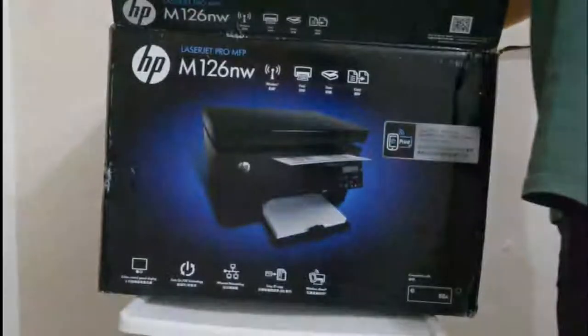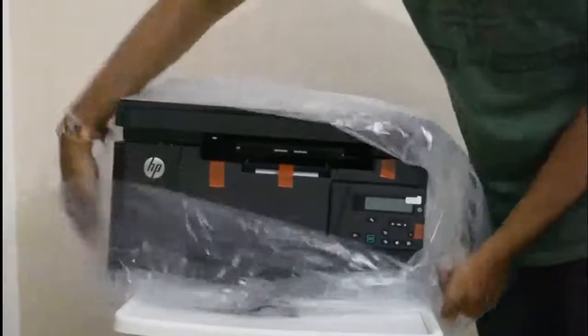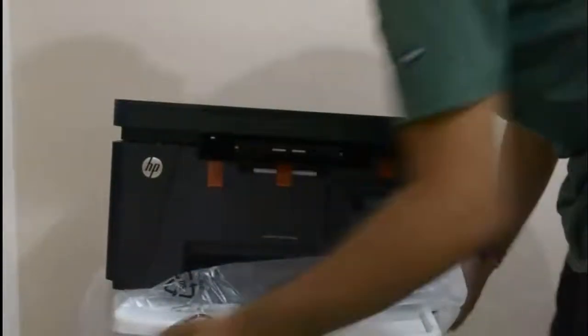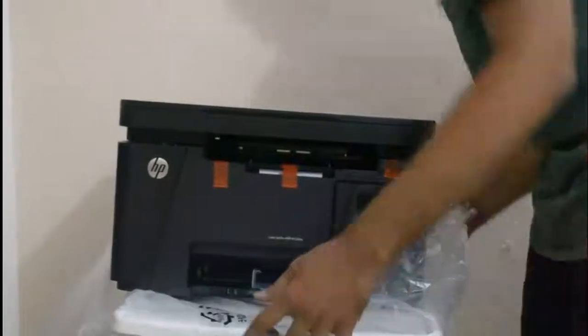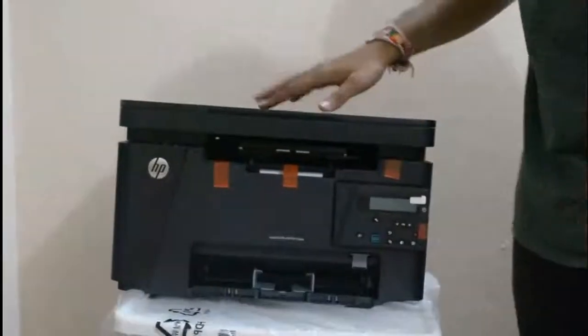Now I'm going to take out the printer. Here is the printer — it's an HP, it's a really good, awesome printer.